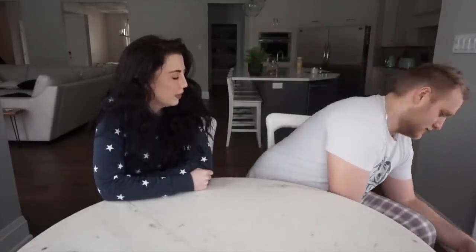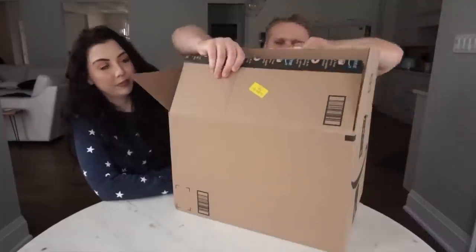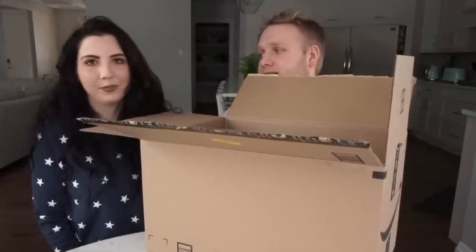I don't really know what to start with because, in all honesty, we have a lot of stuff. Maybe get the fox? No, I feel like that's last. We got to build up to something because if we start with the best thing, then why would anybody stick around?